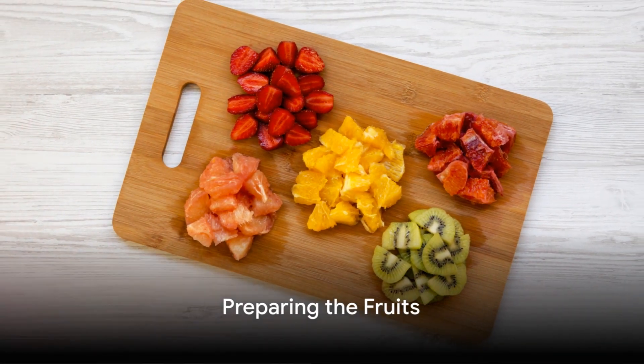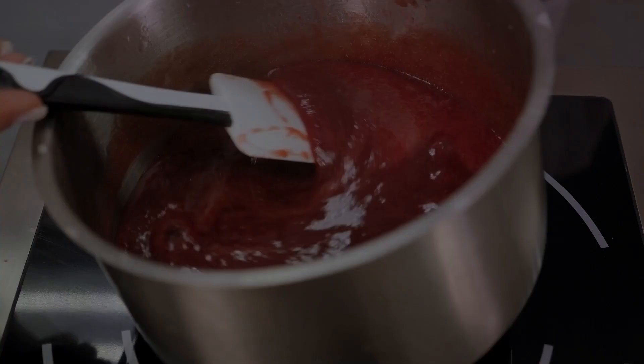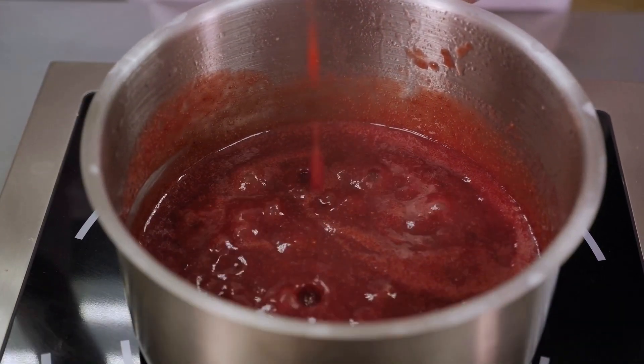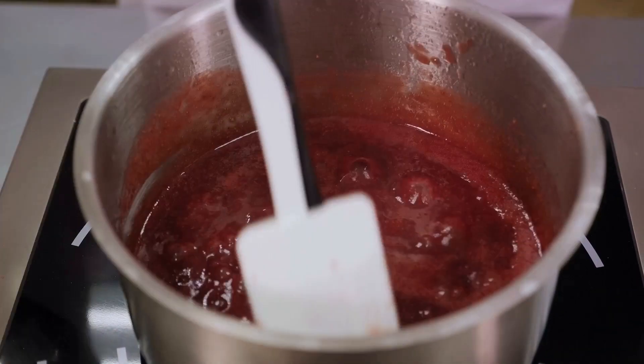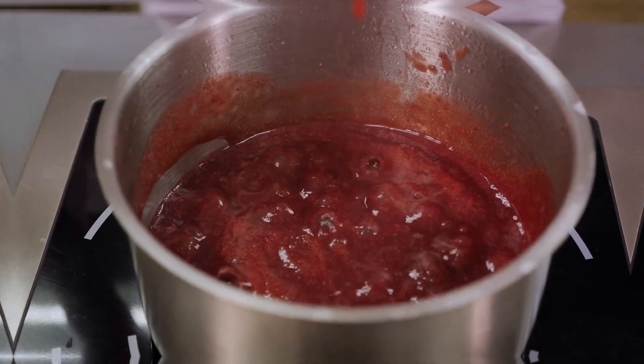Let's start by preparing the fruits. Select your fruits and chop them into small pieces or blend them into a puree for a uniform consistency. Next, transfer the fruit puree into a saucepan and add the lemon juice. Cook the mixture on low heat until it thickens. The lemon juice not only adds flavor but also helps to preserve the color of the jelly.